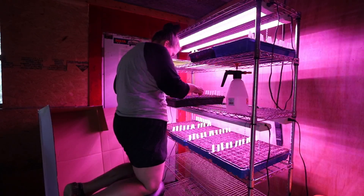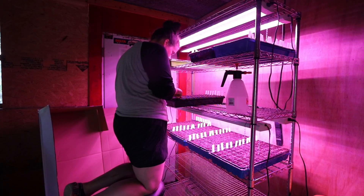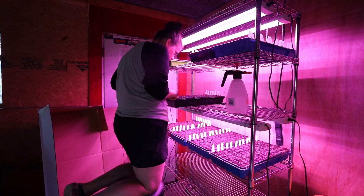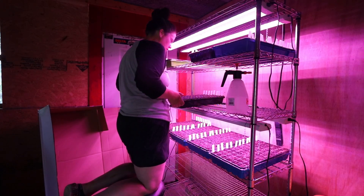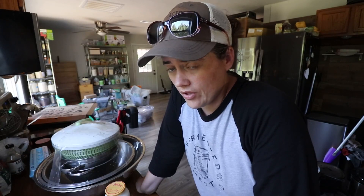We have a ton of cinnamon basil, blue spice, and genovese. I have one of the Thai basil, none of the opal, and none of the Paris Island romaine. I just got back from town — I went to return the trailer, picked up some compost, and picked up some parts we needed for the gutter installation.